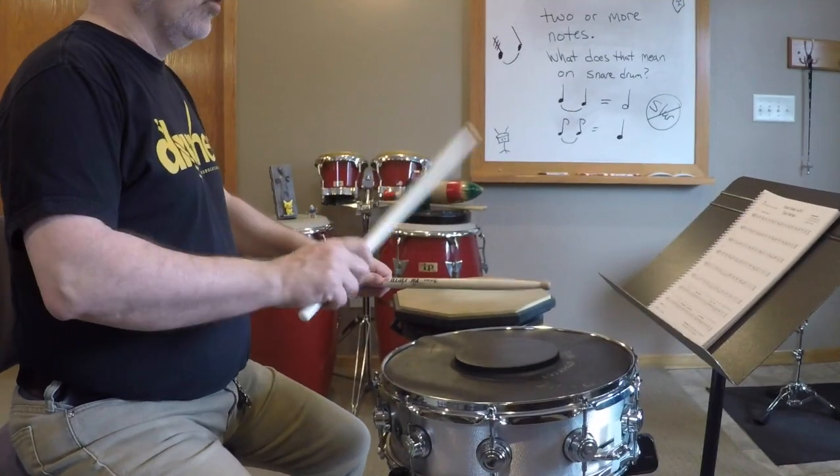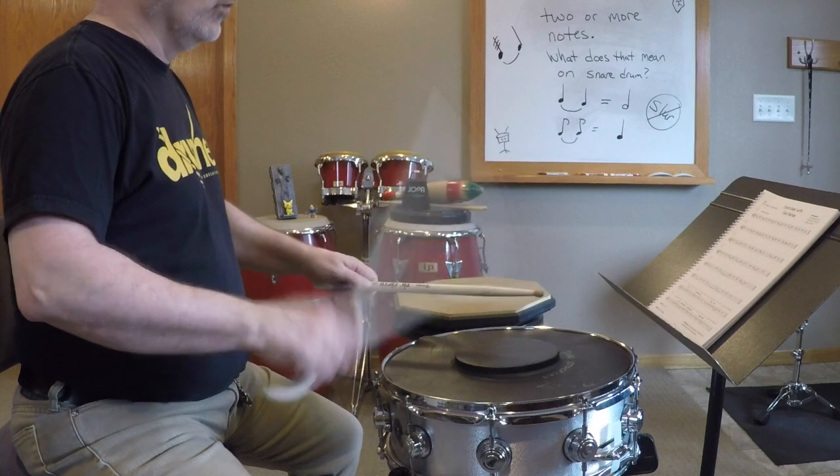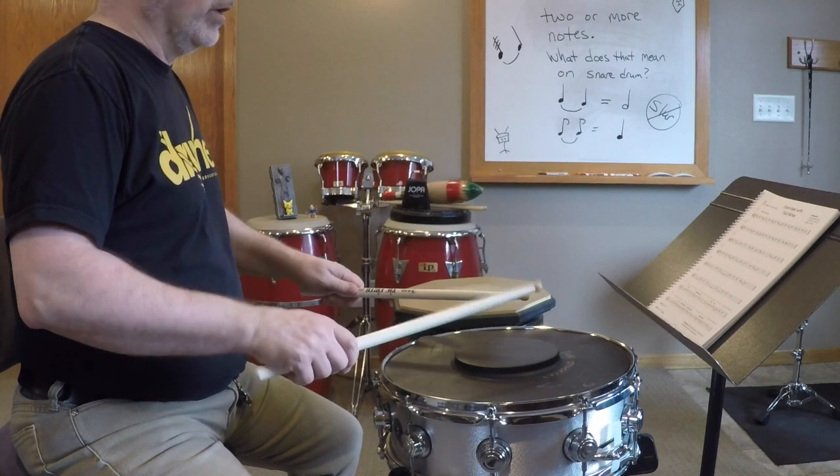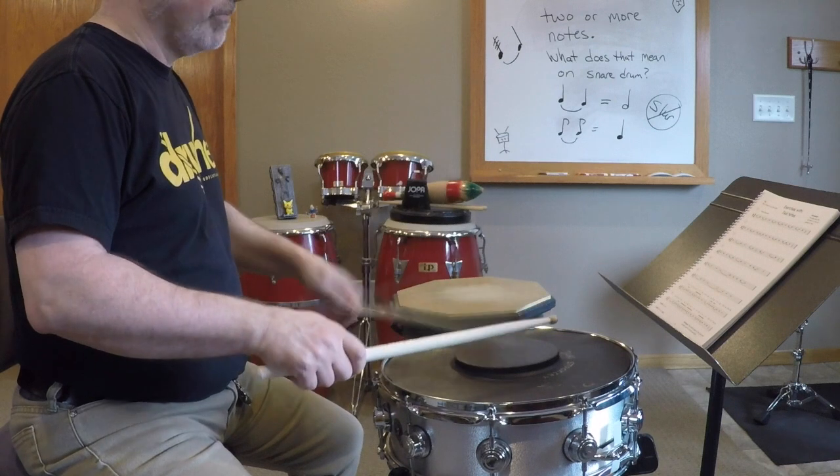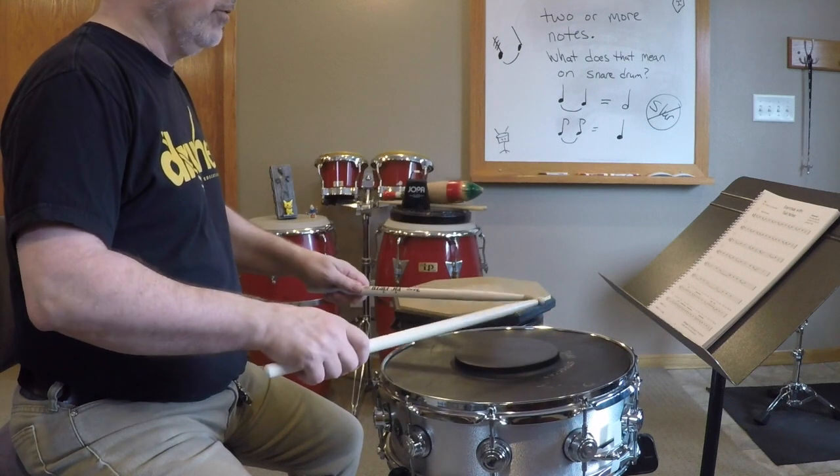What is that? 130 beats per minute. 1, 2, 3, and 4. 1, 2, 3, and 4. 1, 2, 3, and 4.